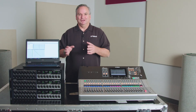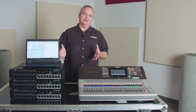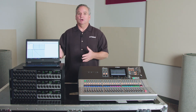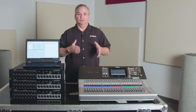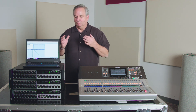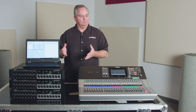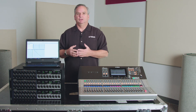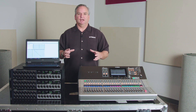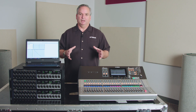As you can see, Dante Controller is a very easy way to quickly repatch your console just the way you want, so all your inputs fall just where you like them. It's a simple hookup. Go to our website at usa.yamaha.com, go to the TF page, and you'll find all of our application guides there for a deeper dive into this topic. Good luck with it — have fun.